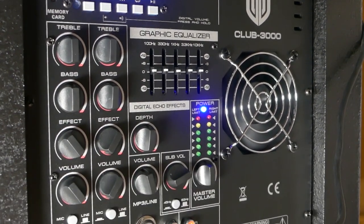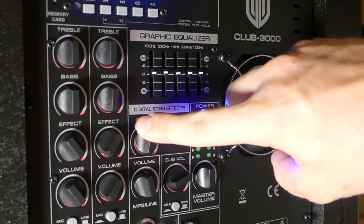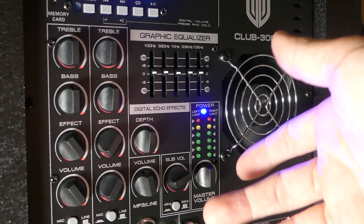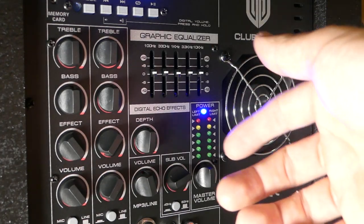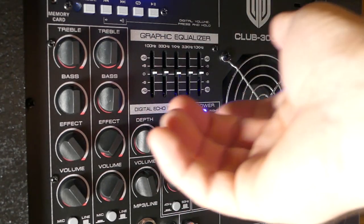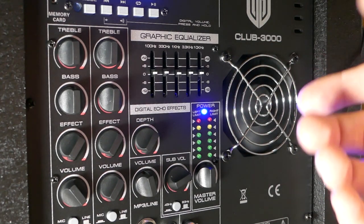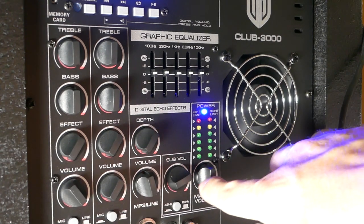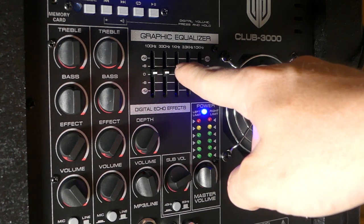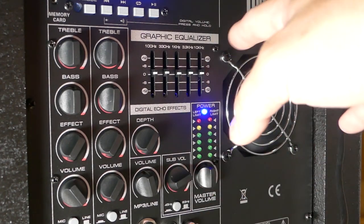Panning down you'll see the channel inputs and outputs. Channel one and channel two each have their own treble and bass control — kind of a two-channel EQ — plus an effect knob and a depth knob. There's a built-in reverb/echo effect, handy for karaoke if you don't have effects on a separate mixer, though it's a bit all-or-nothing — subtle at first, then very strong. Each channel also has its own volume or gain control, and on the far right below the level meters we have our master volume knob. Up above that is a five-band graphic equalizer with controls at 100 Hz, 330 Hz, 1 kHz, 3.3 kHz, and 10 kHz.